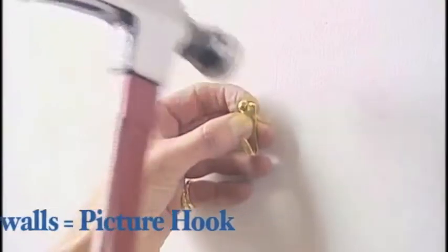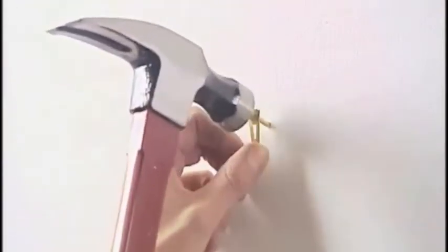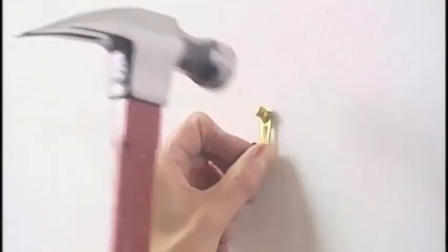For plaster walls, use a picture hook. The hook is secured by sharp, hard nails that come with the hangers. Put the hook in the place of your choice and then drive the nails into the plaster.